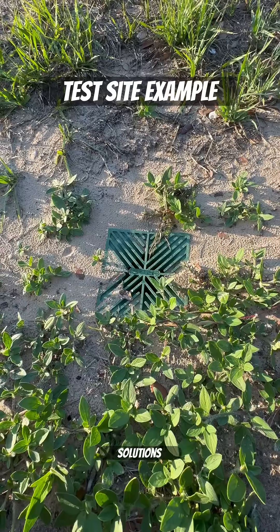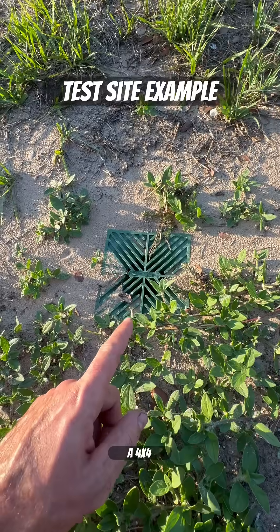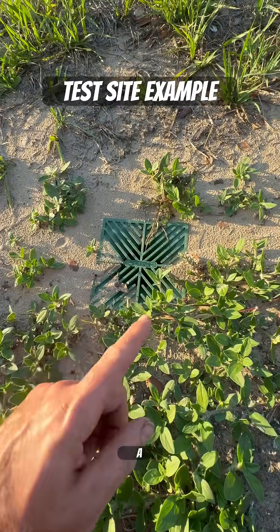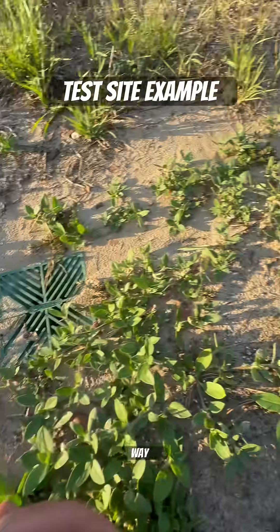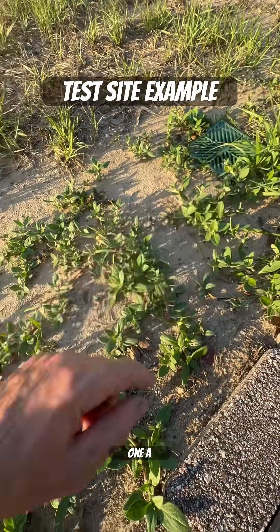Welcome to Stormwater Drainage Solutions. This right here is a 4x4 square grate. It goes directly into a 4-inch mainline that travels that way. There's another one right there, and there's another one a little bit further.